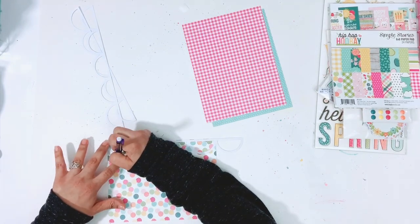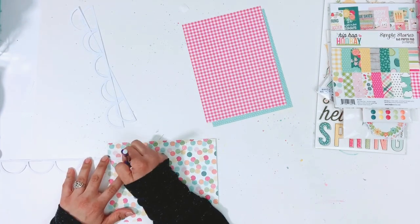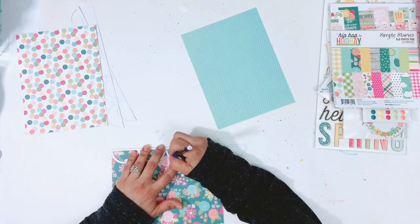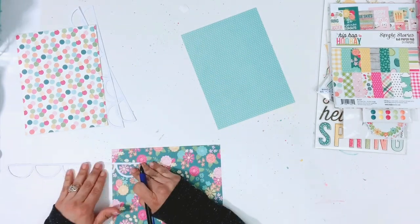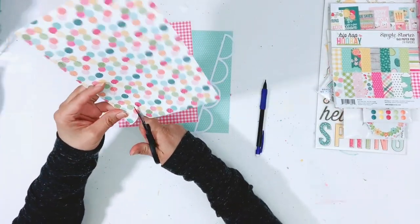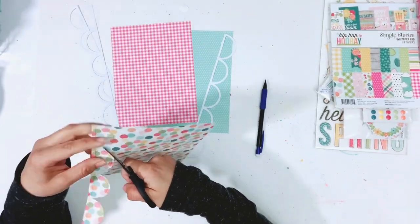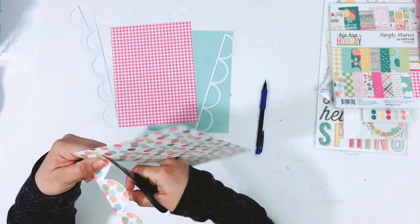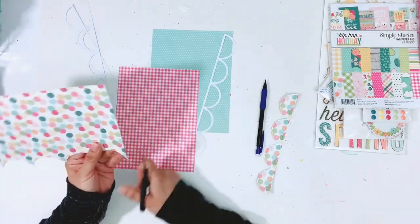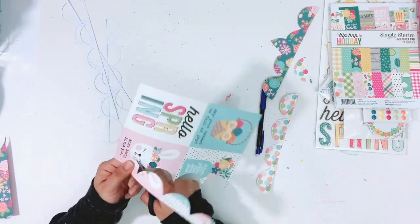I'm going to trace some of these and back them for you on camera, then the rest I will do off camera. All I do is take the cut file and turn it over and also turn over the pattern paper, use my pencil and trace the inside of the cut file. Then I go in with scissors and cut around my trace line making sure I leave a small border. That way I have something to adhere to the cut file — if you cut directly on the line the pattern paper will just fall right through.